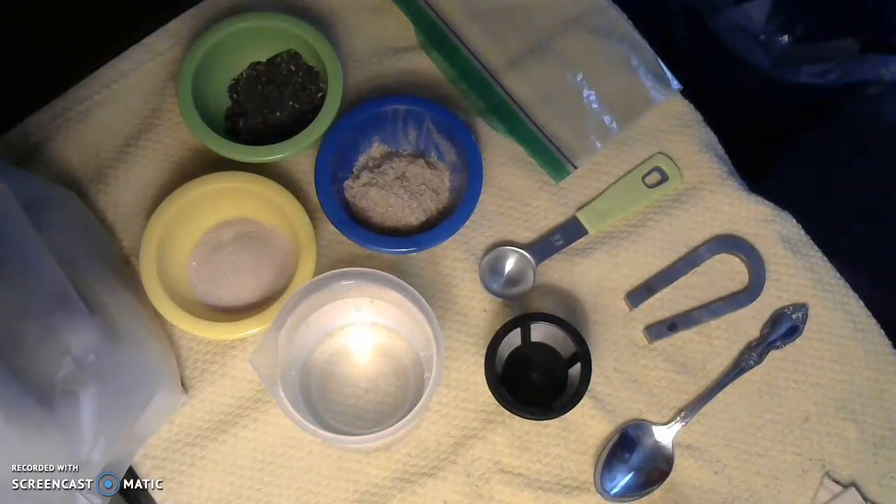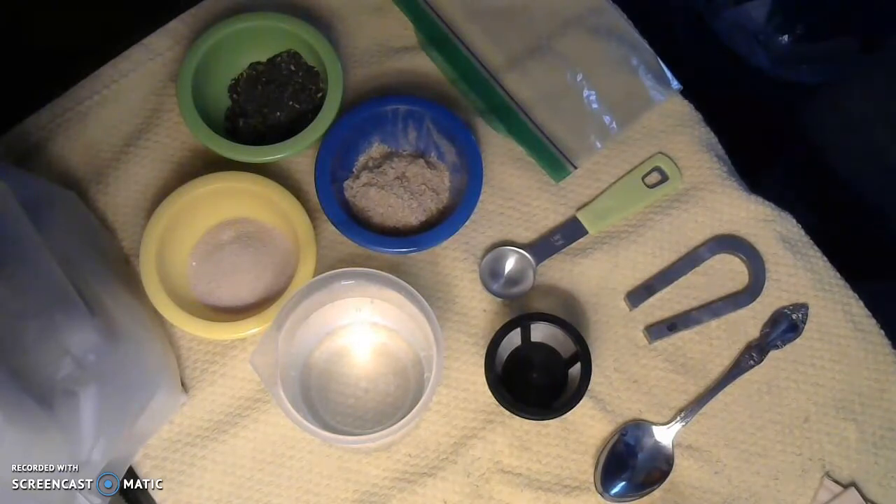All right, welcome guys. I'm so glad to have you with me today. I'm going to try something a little bit different in recording our demonstration for this week, our investigation of mixing.